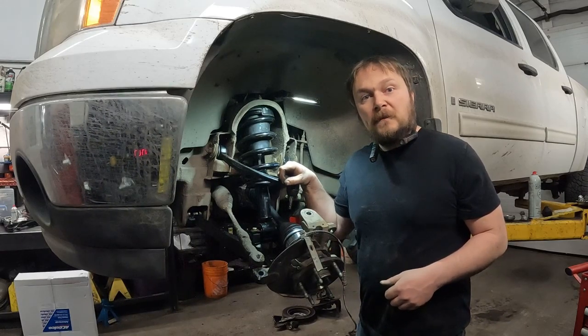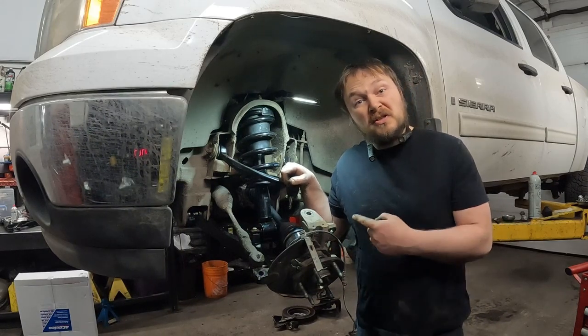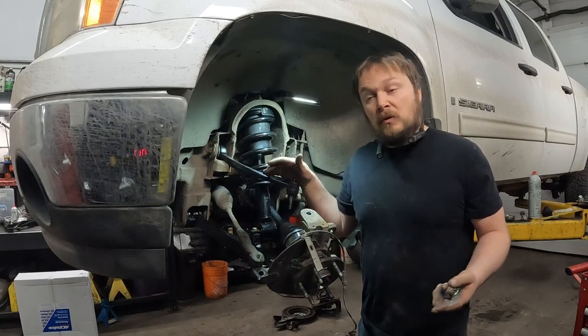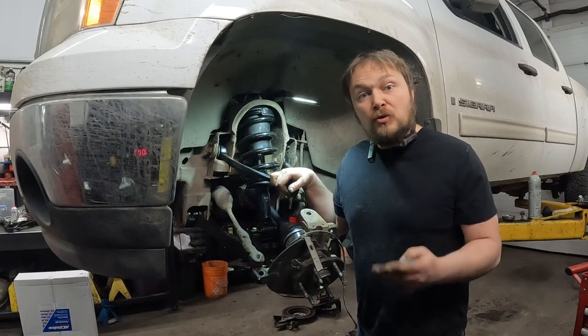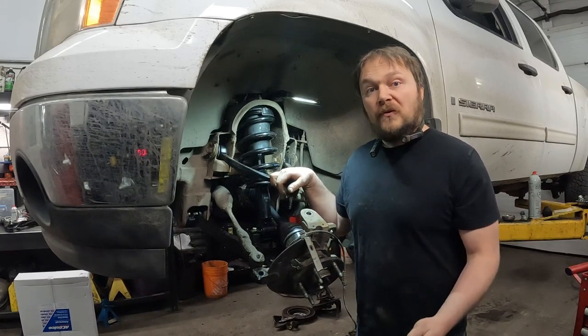Hey guys, I just got time for a real quick tip here. We're changing a whole bunch of components on this Chevy truck, one of them being the upper control arms. The point I wanted to mention here is don't be afraid to reuse old fasteners.